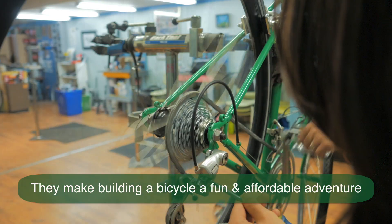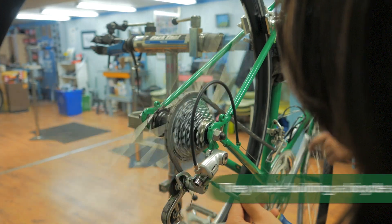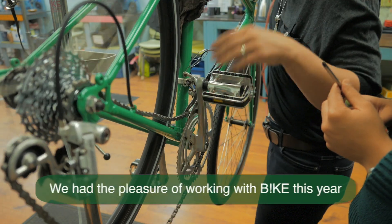So, here we go. Now I tighten. Too much! It came off again.